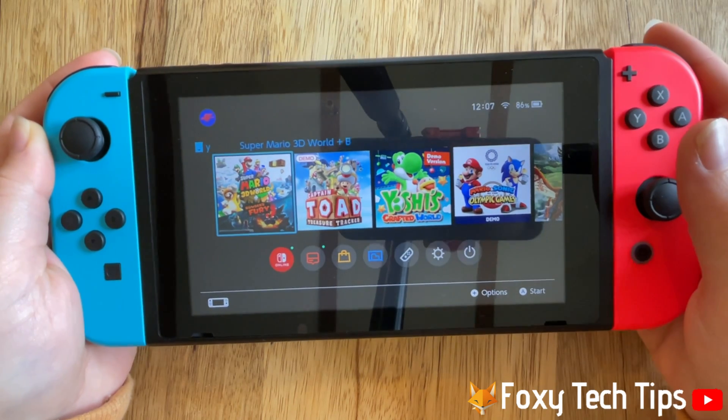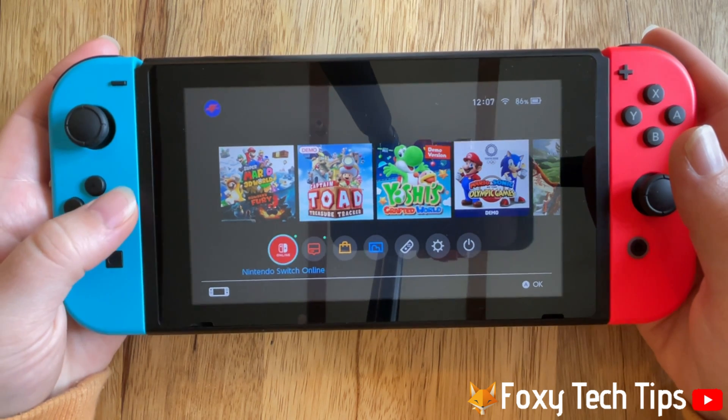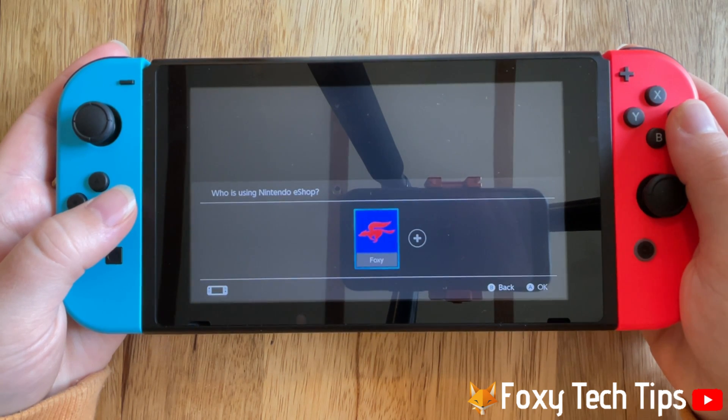To watch YouTube on your Nintendo Switch you first have to download the YouTube app. To do this, open the Nintendo eShop from the home page of the Switch, then choose your user profile.